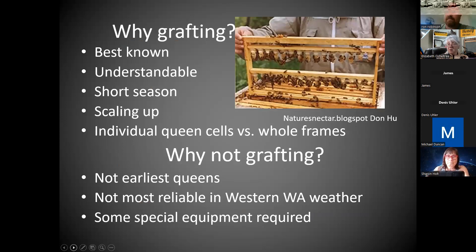People are fascinated by grafting. It's not my favorite method and I don't think it's the best small-scale method, but it is the best known. It's understandable — you get to see the steps; it's very visual and hands-on. We have a short season, and if you want a lot of queens fast, grafting starts to look more attractive. We didn't have a good spring this season or last spring, and we don't know about next year, so grafting becomes more appealing.